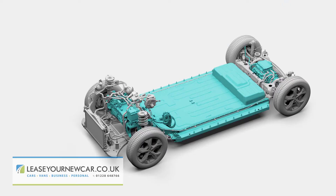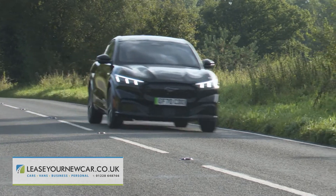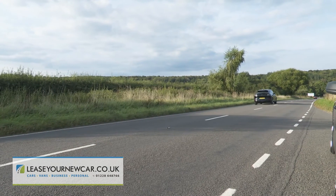Plus, if you go for the larger extended-range battery option, you'll get yourself an EV offering a very decent all-electric driving range too. It all sounds quite promising.